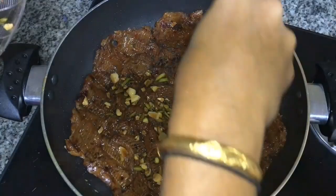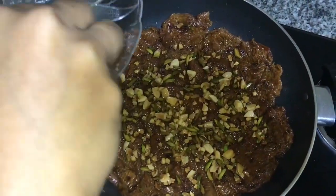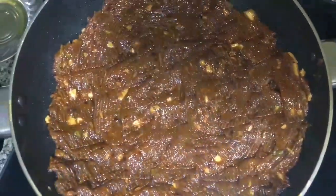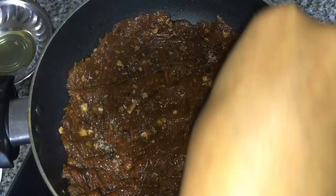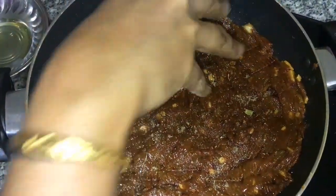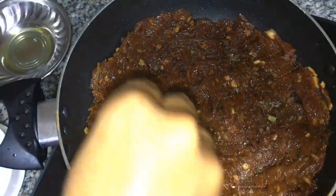I will add nuts and mix nuts with the cardamom.